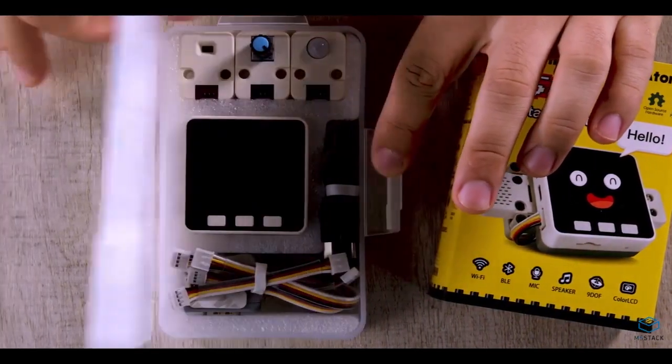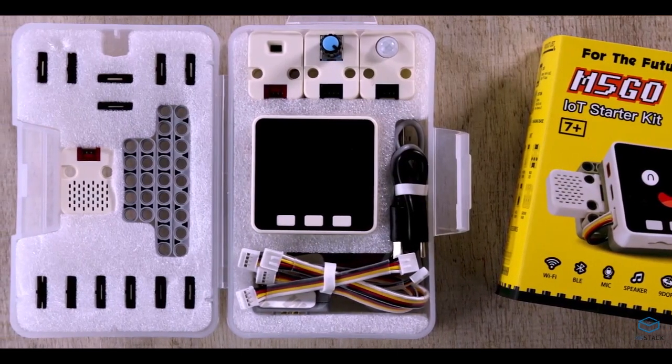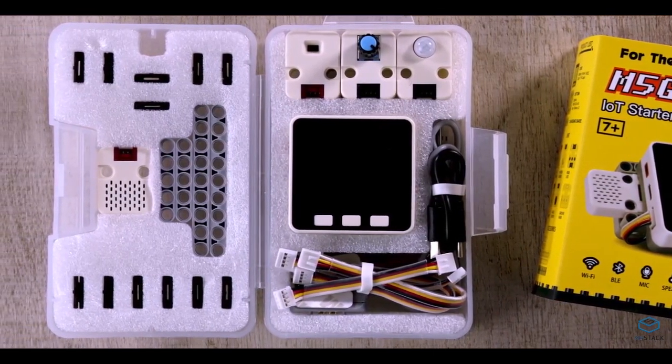The M5Go is a microcontroller. It's a pocket-sized computer that has less power than your laptop or your phone, but it can still do a lot of things. It's not going to run an OS or anything. But we can also control things like motors, lights, and all kinds of different things that we connect to the M5.